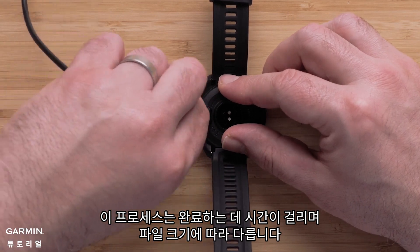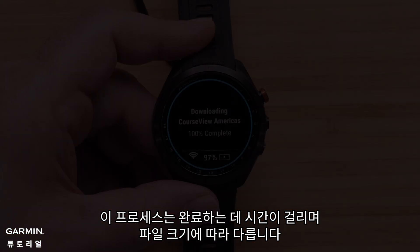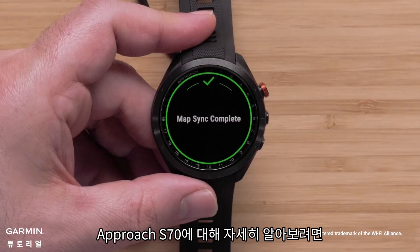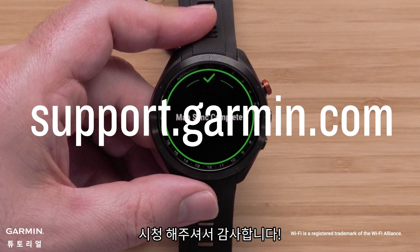Please note that this process will take a while to complete and will vary depending on the file size. Once complete, your watch will display a completion message. To learn more about your Approach S70, see our other videos or visit support.garmin.com. Thanks for watching.